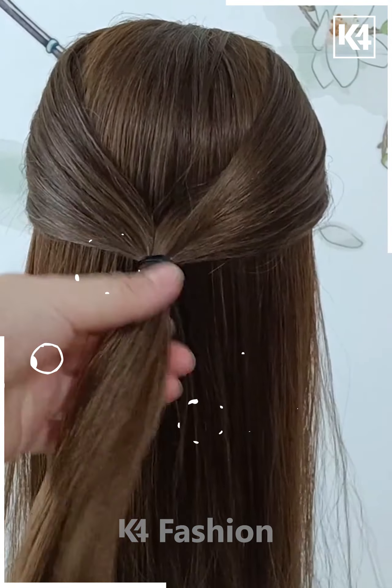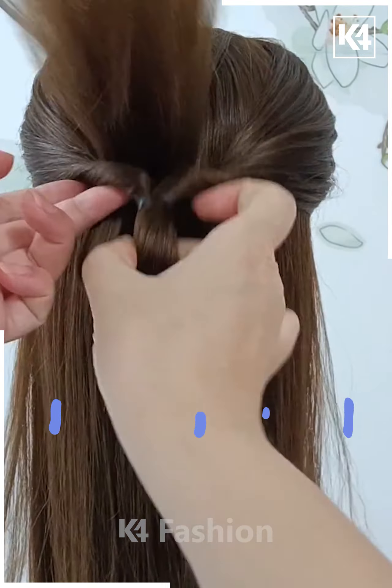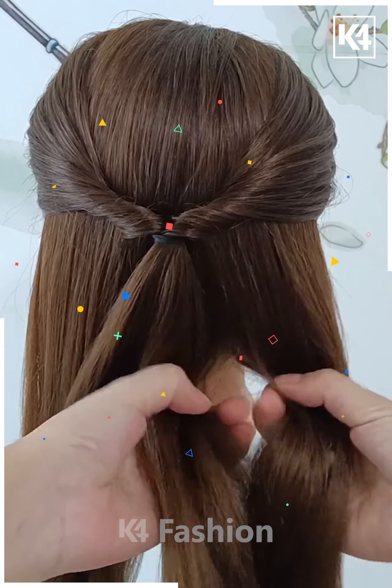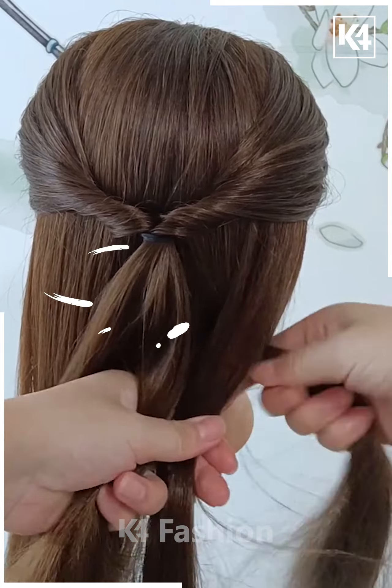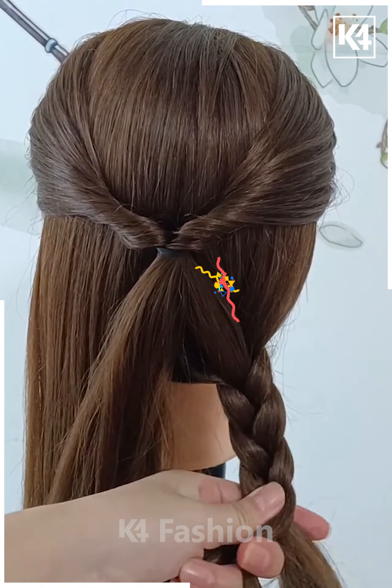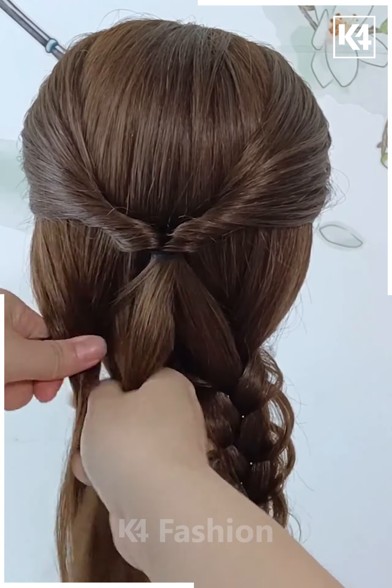Start off by taking two sections of the hair from the front, tie it up at the back and then roll the hair in on itself. Make it tight. Then divide the hair into two sections and then make a braid out of the right side. Once you are done braiding the right side of the hair, loosen it by using your fingers. Now move on to the left side and make a braid out of that side as well.